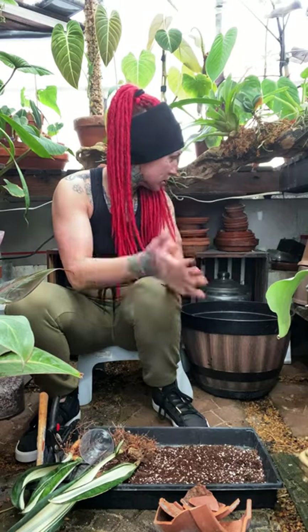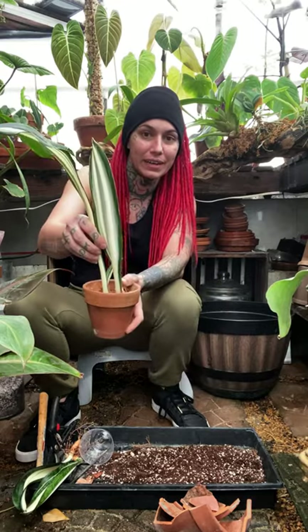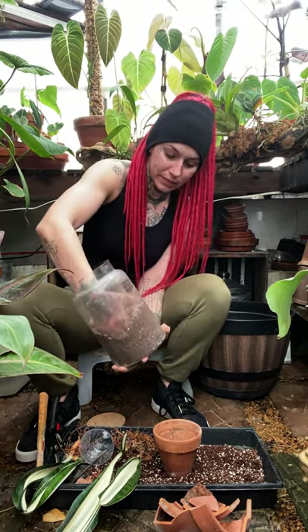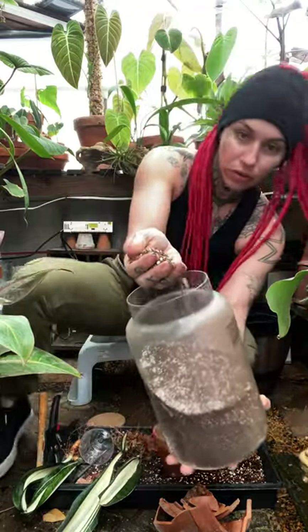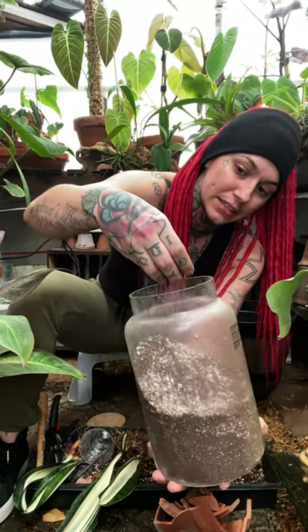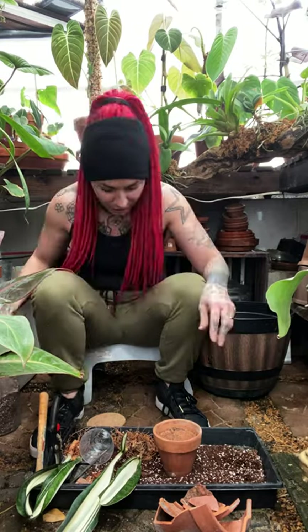I've got some little clay pots over here — those two will fit nicely in that one. My go-to mix right here is just a mixture of coco coir, biochar, lots and lots of perlite, a bit of worm castings, and of course my mycorrhizae, because I put that in everything — it's like sriracha hot sauce, I put that stuff on everything.